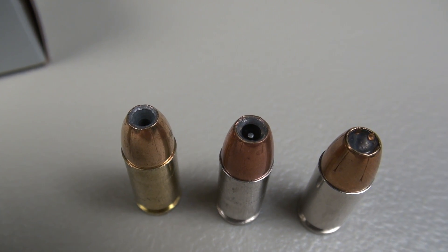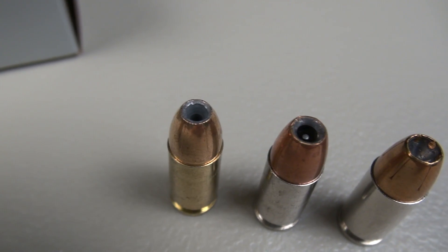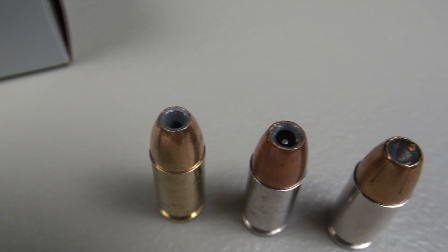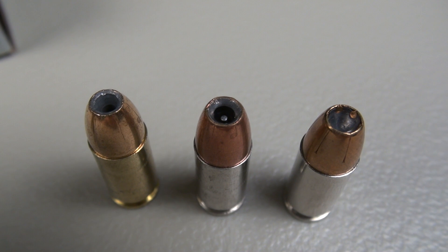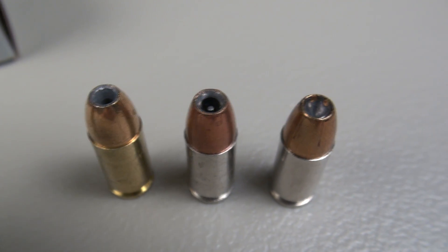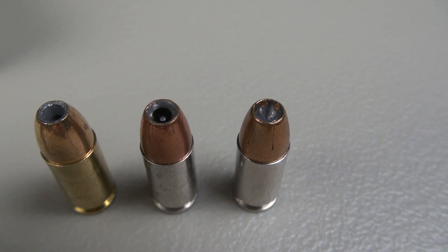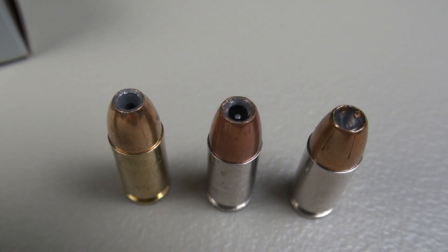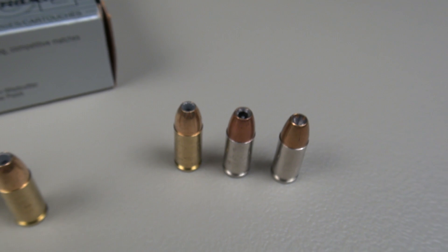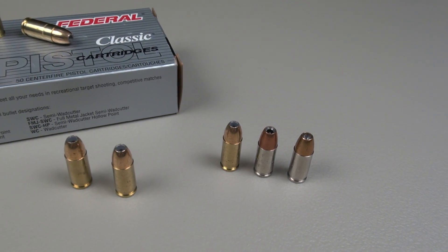We have the 9BP, which we're testing tonight — 115 grains — on the far left. That's the Hydra-Shok with the post in the middle, a 147 grain. And then you have the newer HST on the far right. It is not the Hydra-Shok, and this could be mistaken for that if you just happen to look at the name and think it is an abbreviation.